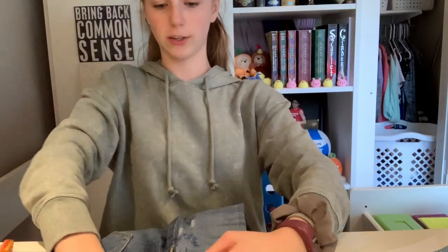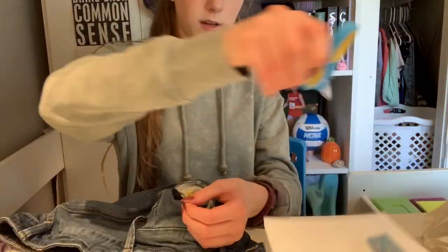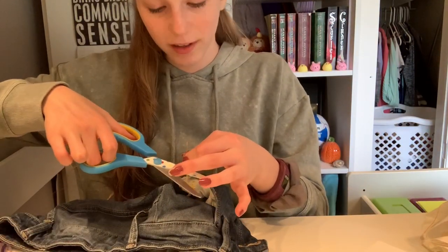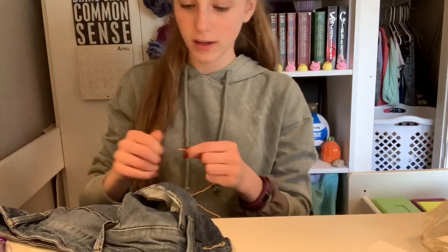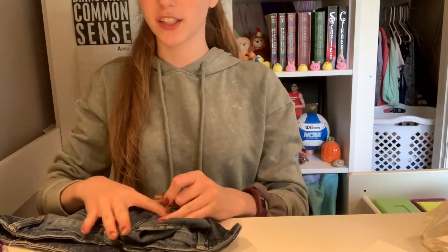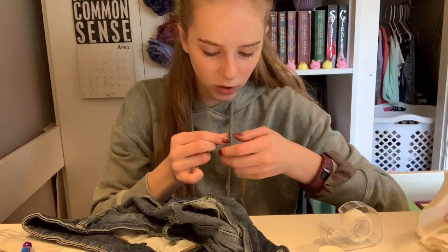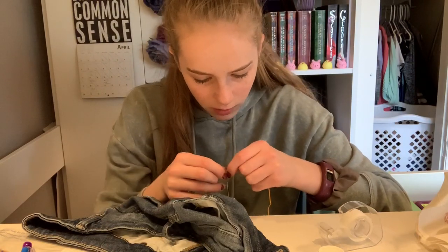So far, if you don't look too close, it looks awesome. I'm tying a knot. I'm almost done with my first flower. I know this is how long — 15 minutes for one flower, and I'm not even done. I still need to do the inside. This is what it's looking like right now. I'm spending more time threading this silly needle than I'm actually spending on the design.